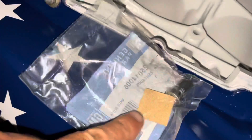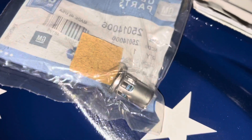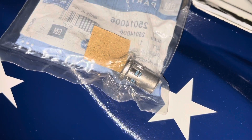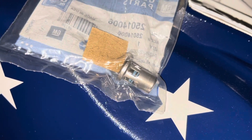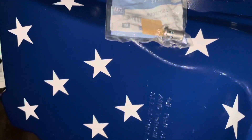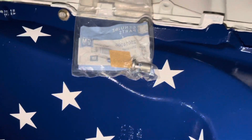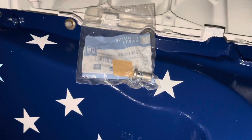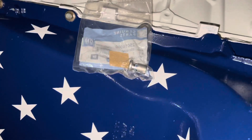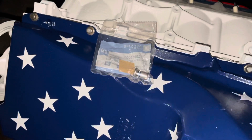This is the valve that goes in that hole right there. To install it, you just find a socket a tad smaller than the diameter and tap it in with a hammer. Once that's in, I'll put the oil filter back on, and then I'm installing this engine while I've got good weather. Stay tuned for the engine install in this 2009 GMC.